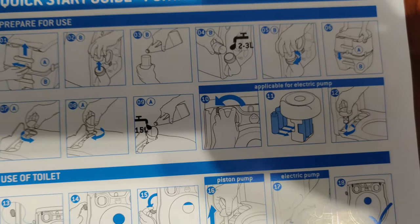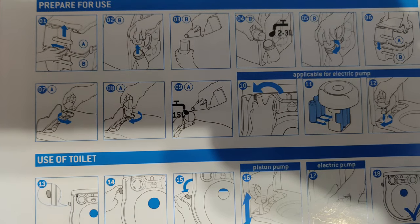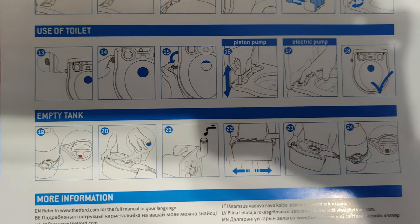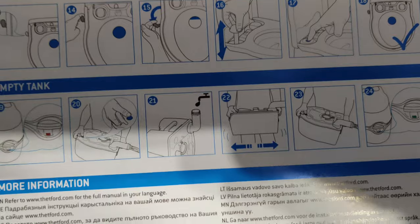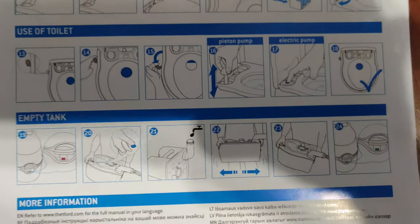The look of it — I can say it doesn't seem complex or complicated to do. You just have to be careful. So what do you do when you prepare for use? What do we do when we have to use the toilet? How do you flush it? What's closed? What's open? And how do you empty the tank, which is the most difficult part of everything else?